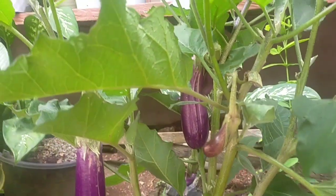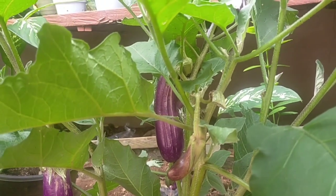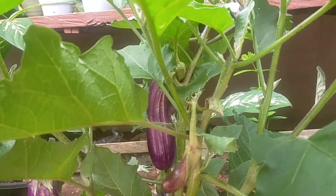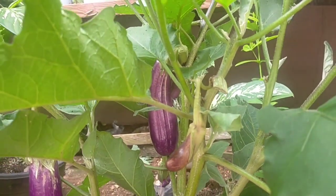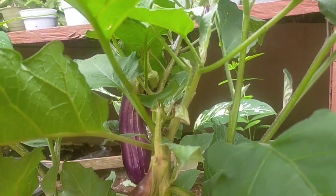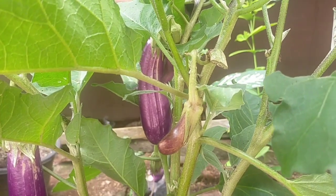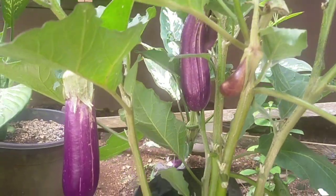Dalam memberantas hama kutu putih, saya tidak pernah menggunakan insektisida. Yang saya gunakan adalah pengendalian atau pemberantasan secara manual saja, yaitu memotong bagian-bagian tanaman, khususnya daun yang terkena hama kutu putih. Semua daun yang terserang harus segera kita potong, dan setelah dipotong daun itu saya buang, dijauhkan dari tanaman yang sehat.